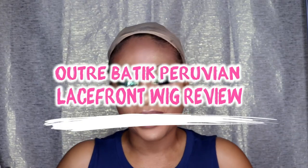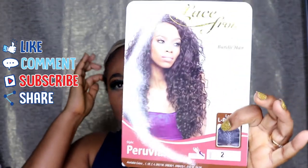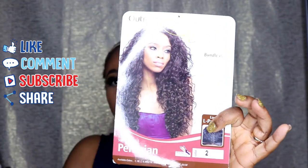Hey, my name is Sophia. Here again to do another wig review. This time I'm going to be doing something summery and wavy looking — I'm going to be doing a review on this ultra lace front wig collection from the Batik Bundle hair collection. The wig I'm going to review today is called Peruvian.